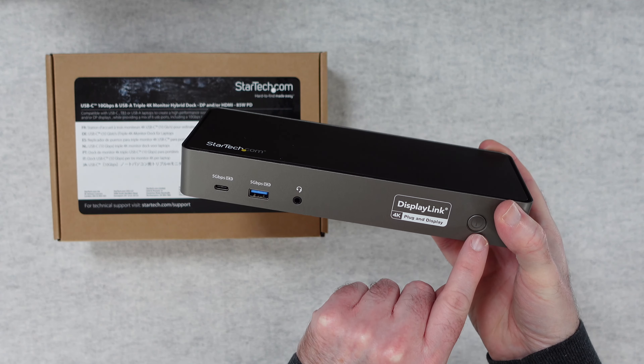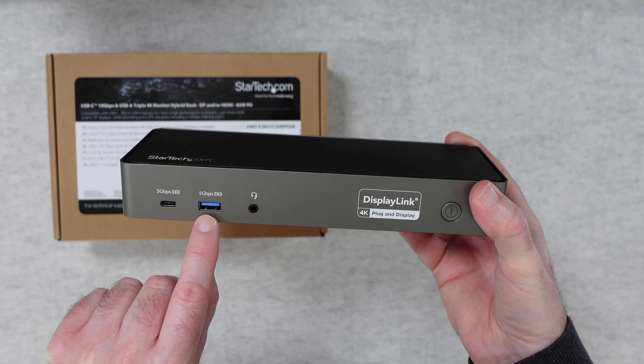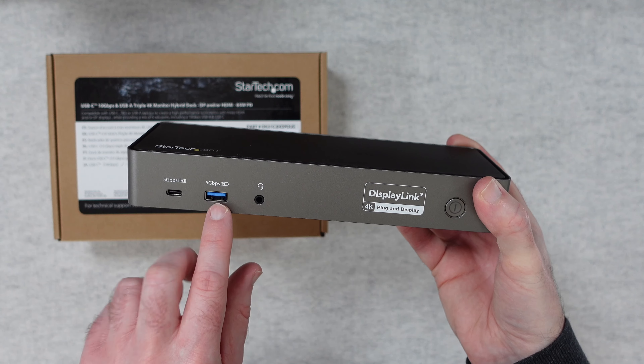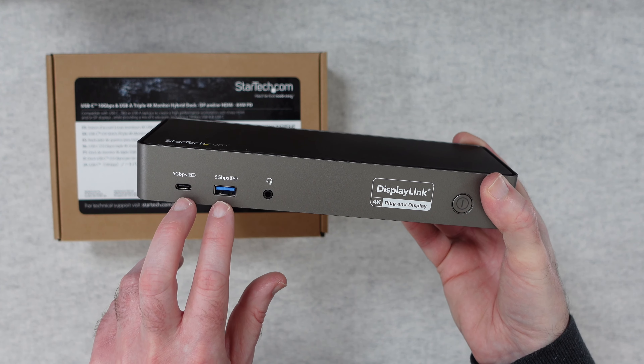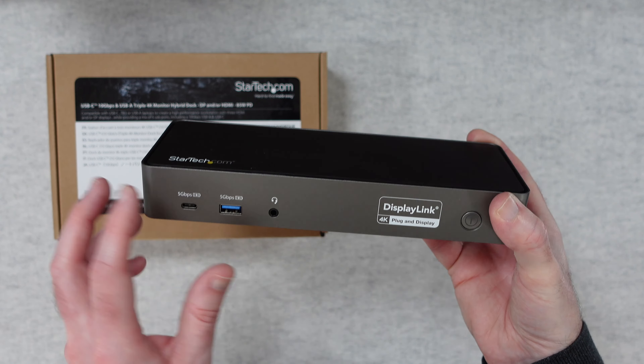It's nice and lightweight, it's a plastic enclosure. On the front here we've got the main power on/off button, we've also got a headphone port, USB-3, and we've also got USB-C on here as well. The USB-A port and the USB-C on the front both have power delivery and both support five gigabits per second.